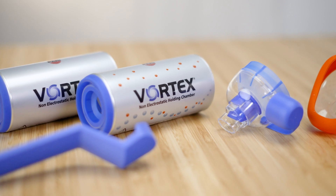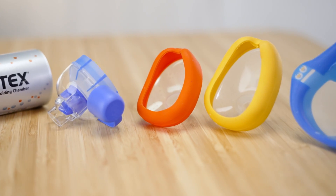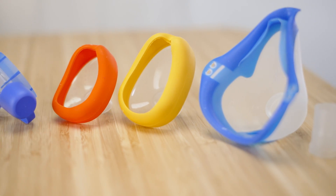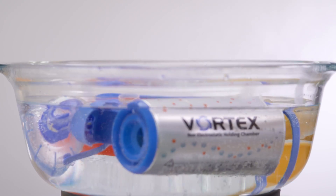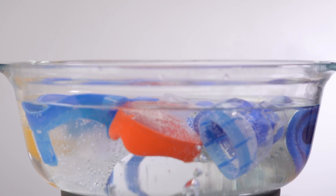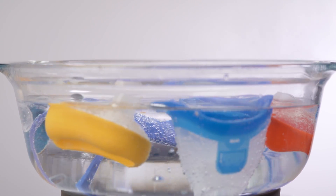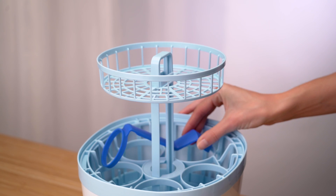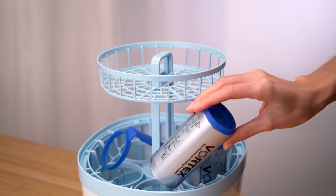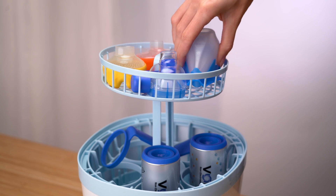Disinfect the Vortex after cleaning. There are two options available for disinfection. To disinfect with boiling water, you will need a clean pot and tap water. The plastic parts must not touch the base or sides of the pot, as the plastic may otherwise melt. Alternatively, they may be disinfected with a standard thermal disinfector for baby bottles.